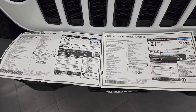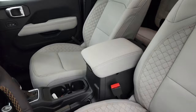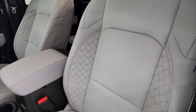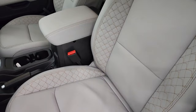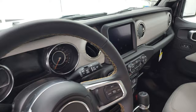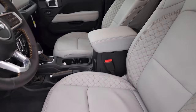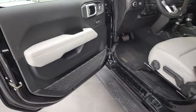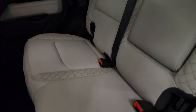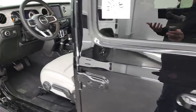Now for the interior. Starting with the High Altitude package, you can see it has the steel gray interior on this one. The big thing for the High Altitude package is the special copper stitching that gives it a quilted look. That copper stitching goes throughout the entire vehicle — on the steering wheel, the dash has that steel gray leather on it as well. You also get the steel gray leather on the doors, and the back seats have that same stitched leather, so it really looks fancy.